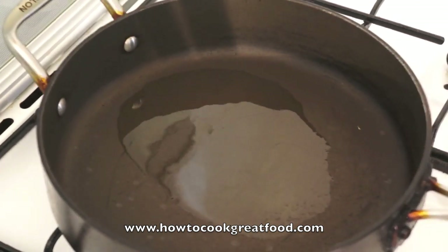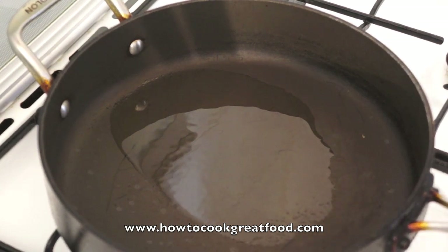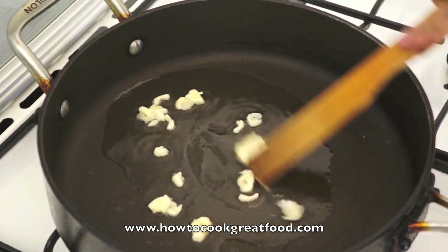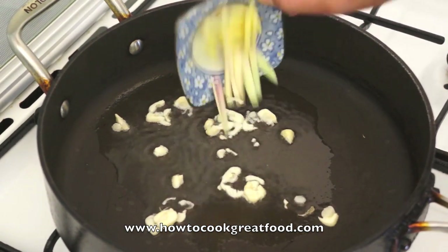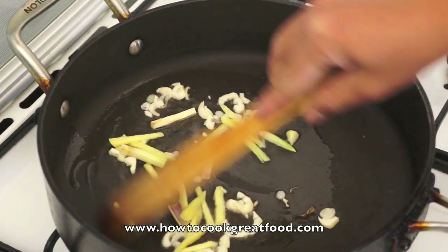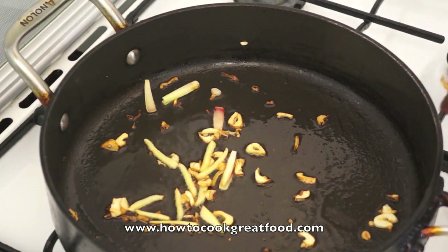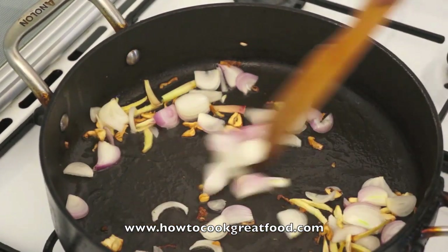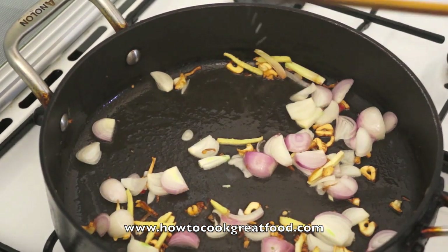In a preheated pan I have oil already here. Add the garlic, then ginger and lemongrass. Once the ginger and garlic are browned, add the onion. Do not overcook the onion. Add pepper now.